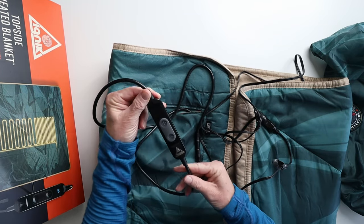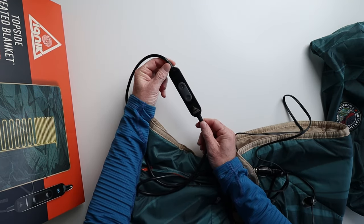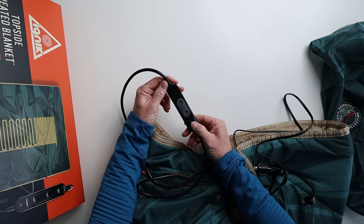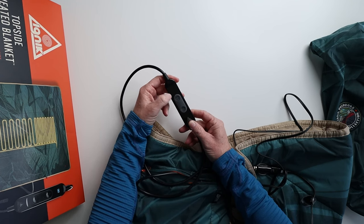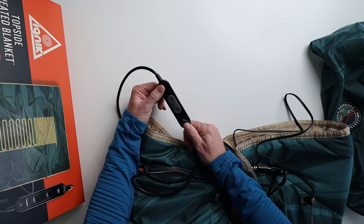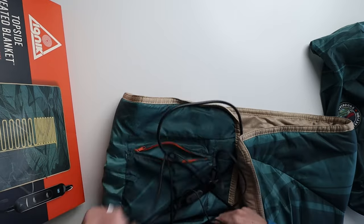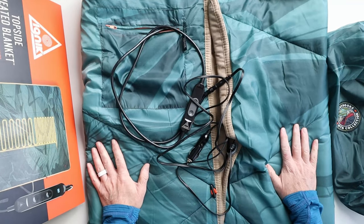This is the controller as well — hold it against the white background so you can see it a little bit better. It just has a plus and minus button. To turn it on, you just hold this button down and then the IGNIC logo will illuminate up at the top, and it'll tell you what setting you're on. They recommend that you set this at 60 to start out, and then adjust it from there. I'm going to give that a try on my next outing, and I hope this has been a really good first look for you at the IGNIC Topside Heated Blanket.